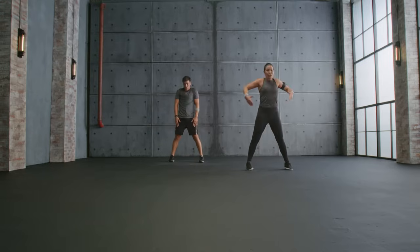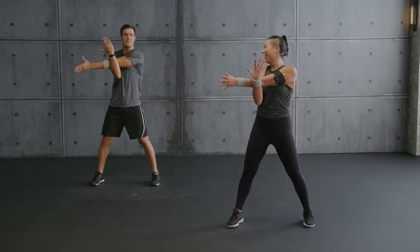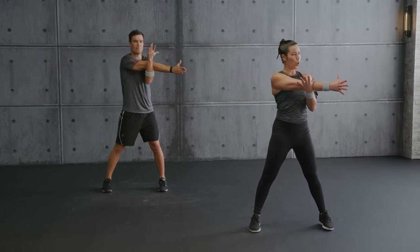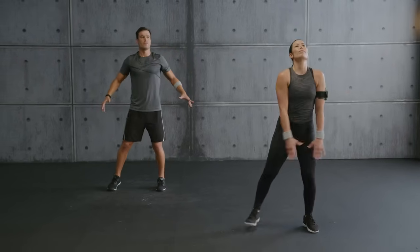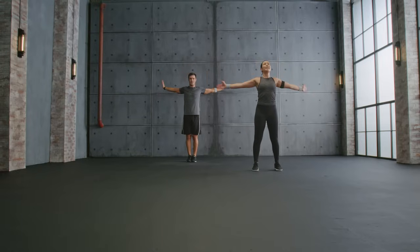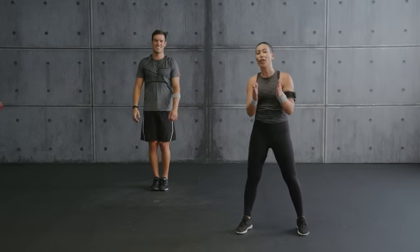Shoulder stretch — bring it forward, shoulder down, stretch here. How are you doing? Heart rate down — feeling great! Switch side. Inhale up, exhale side, bring it up and down.